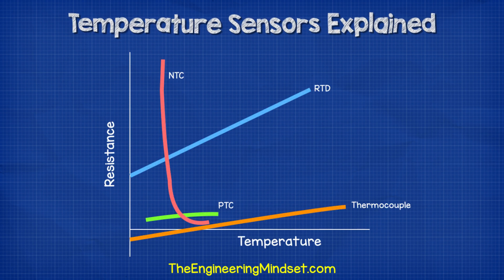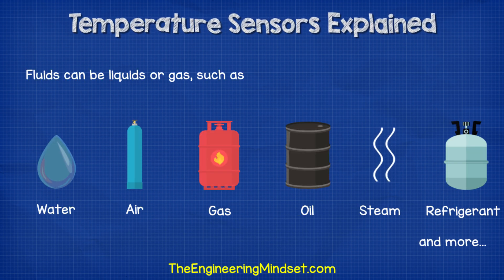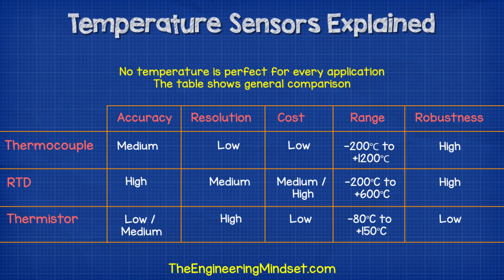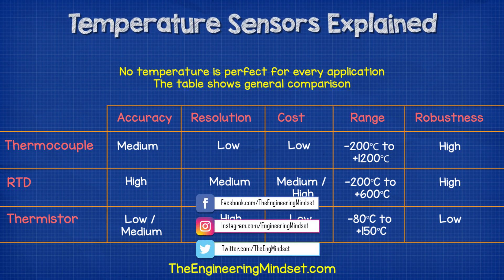So which one is better? Well, they all have different pros and cons — there is no perfect fit. It all depends on what you need the temperature sensor for. Consider that these are used for everything from water, steam, air, gas, refrigerants, and oil, and they are installed everywhere from engines, air conditioning systems, air compressors, heating systems, hydraulics, production lines, and more. I've put together a rule-of-thumb table to compare the different types. You can see they each have different ranges, accuracies, and robustness, which is going to reflect in the price.